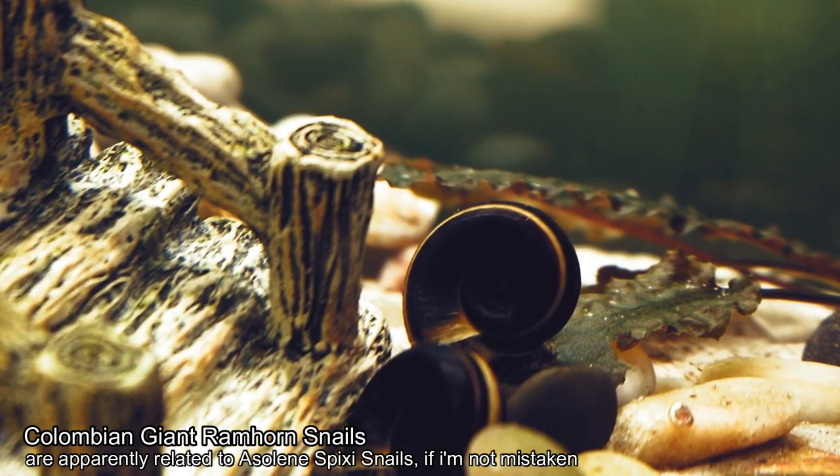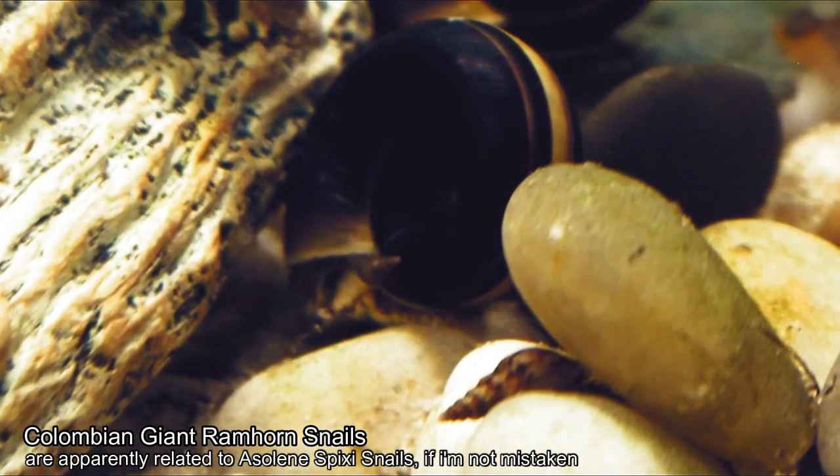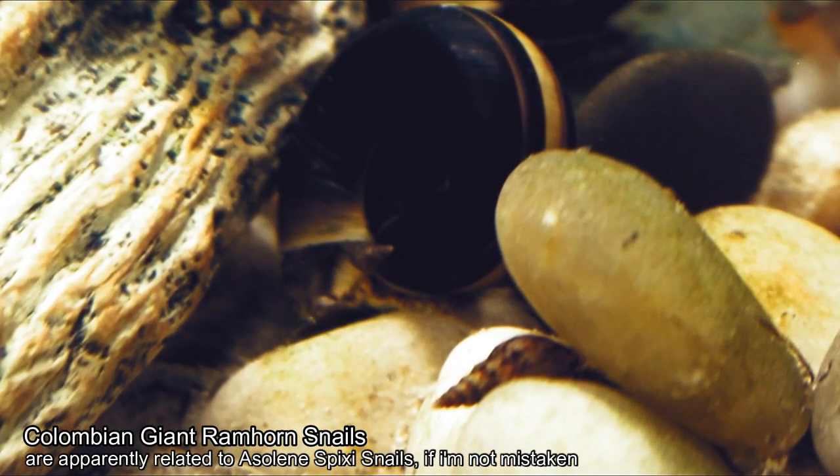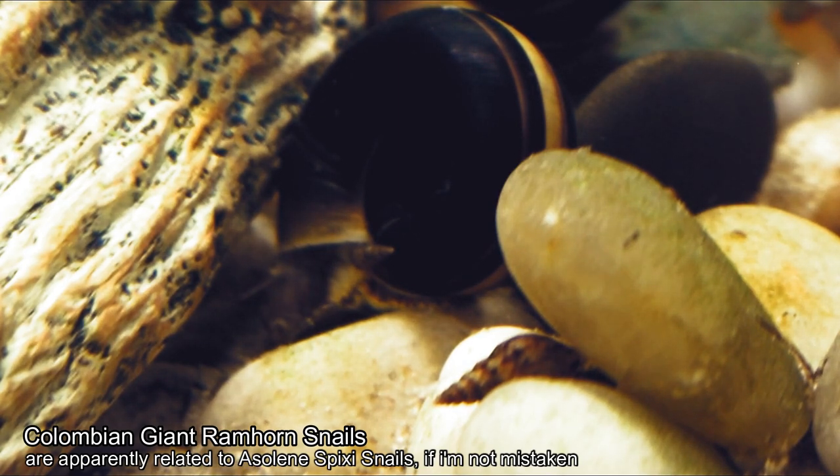They're very good to look at, they actually grow quite a size. I put them in a planted tank below this one, but unfortunately all my plants have been chowed on and there's nothing left of it. So I had to move it to this other fish tank with plants that have thicker leaves, like the Cryptocoryne.